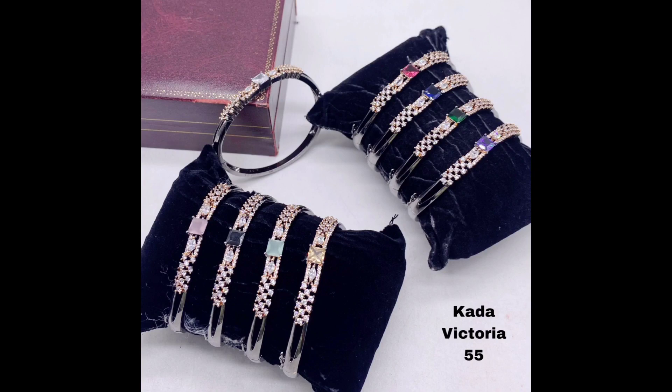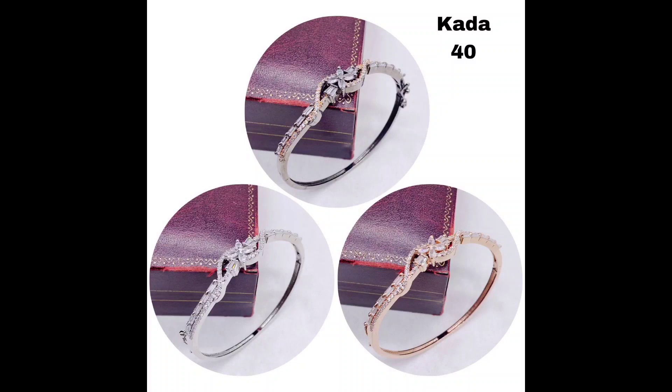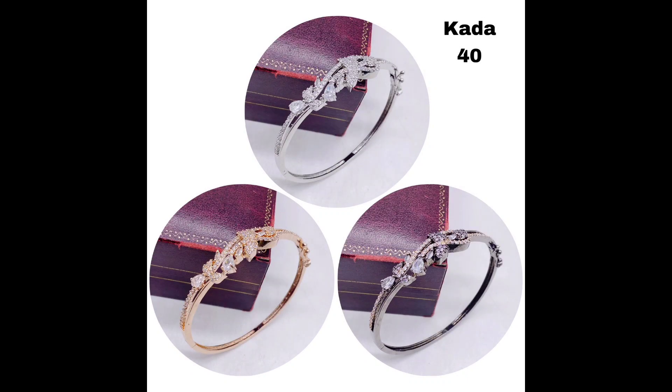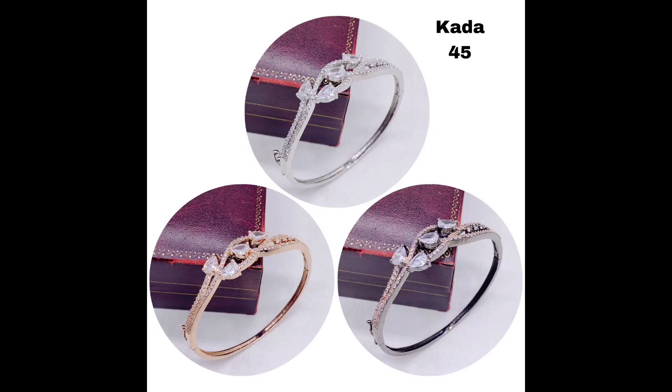For a more modern twist on a classic black kada bracelet, try this design with a beautiful pattern of small American diamonds and a sleek black finish. Finally, for a truly unique and eye-catching look, try these black kada bracelets with stunning floral designs and American diamonds that sparkle in the light.